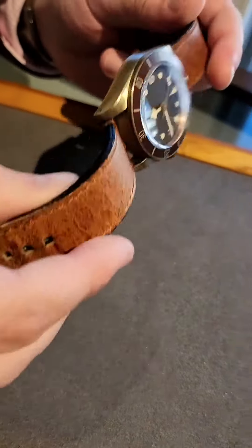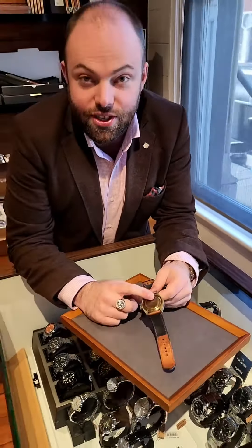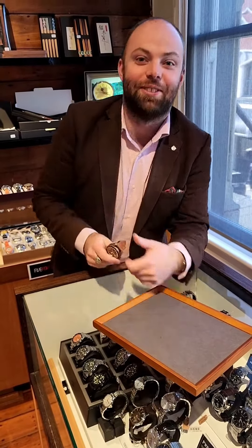They're very good movements, and this one is in excellent condition — it's even got the case back sticker still intact. Hopefully you'll come down to the shop and have a look at it or something similar.